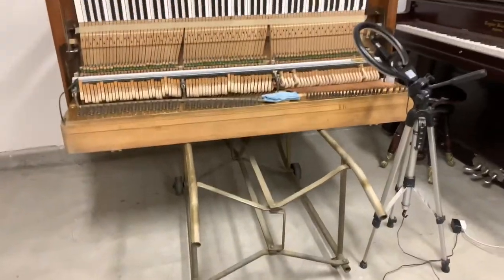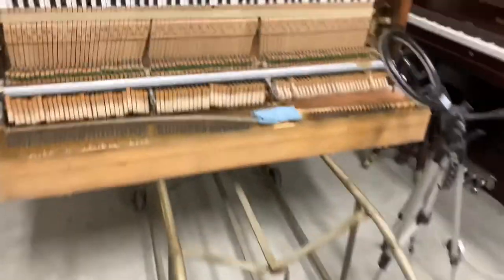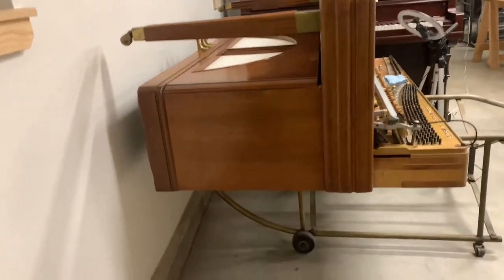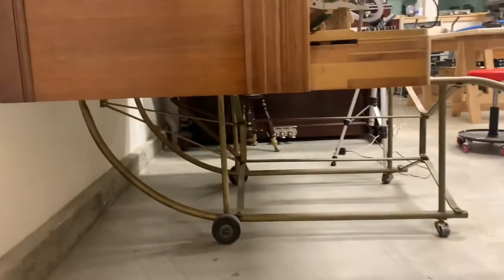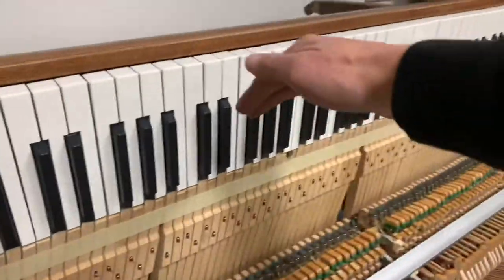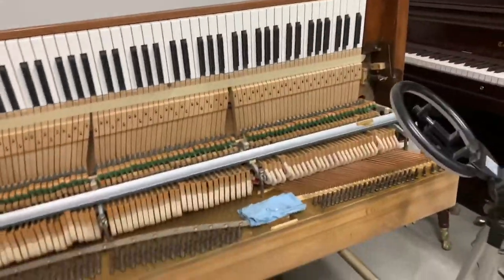So you can see right here I've got it on a piano tilter. I'll show you a view from the side. This is an inexpensive console piano but it's meaningful to the customer so they want it to last another long time. I have put new key tops on and I've got them taped so they won't fall because it's up on its side.